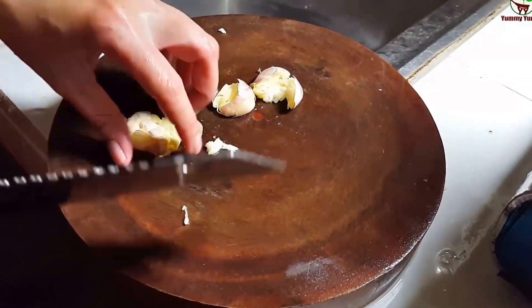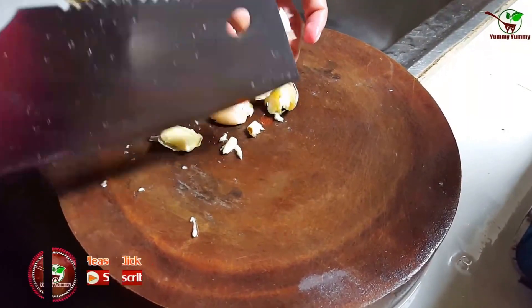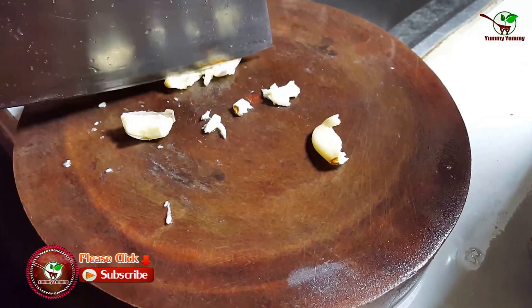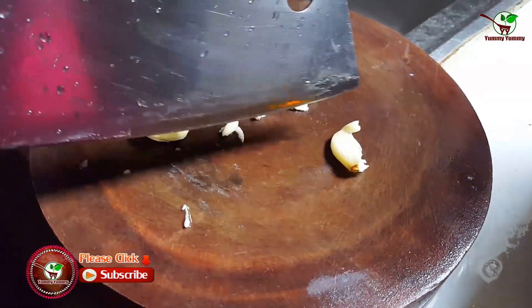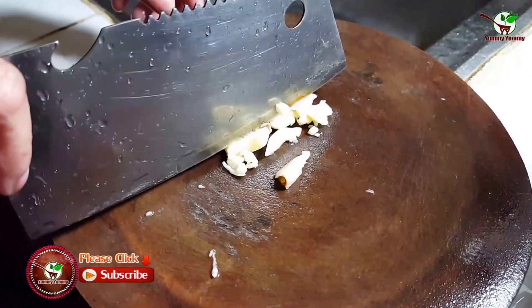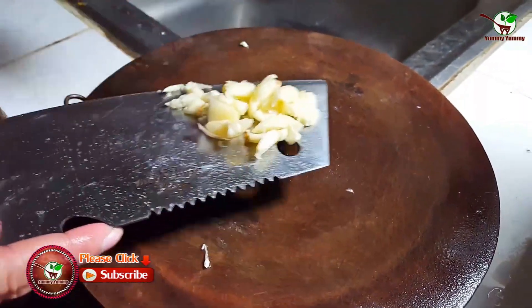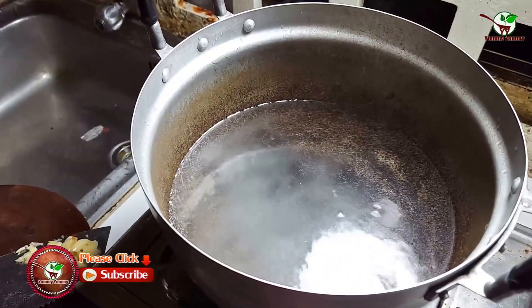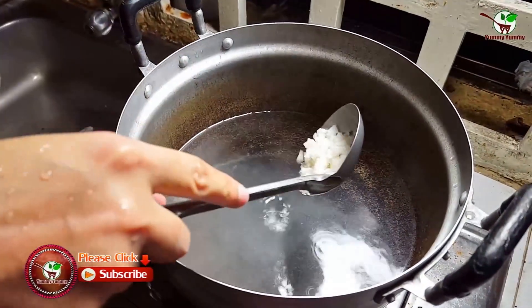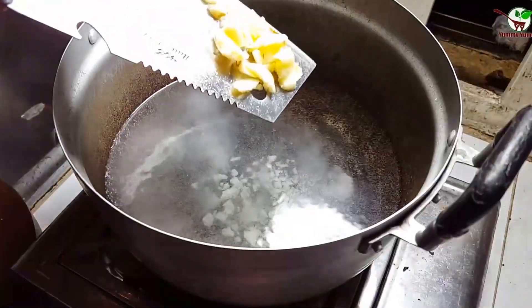Now we need to break the garlic — you can see in the video here. Garlic. And then we need to chop the sides. We need to add salt — you can see in the video. Add salt and garlic.